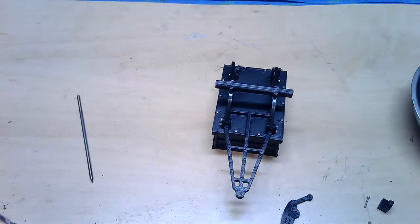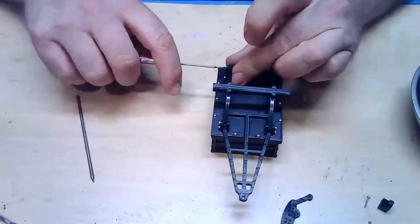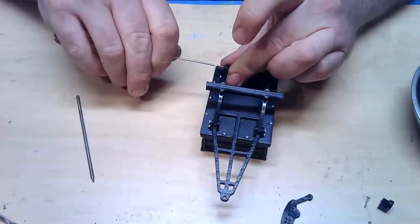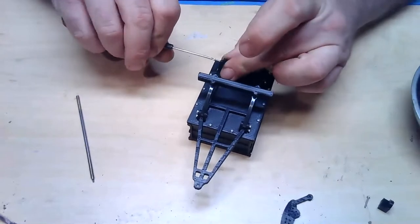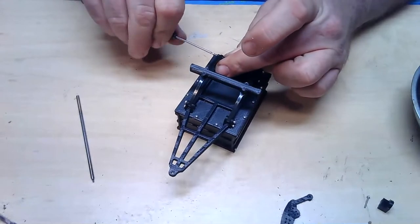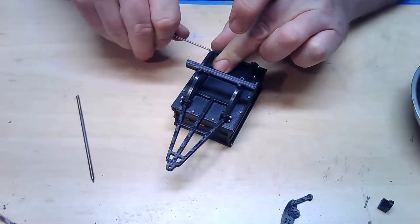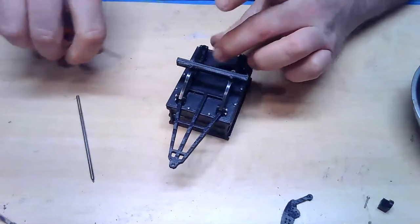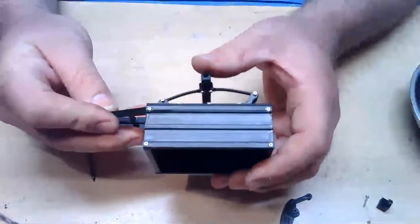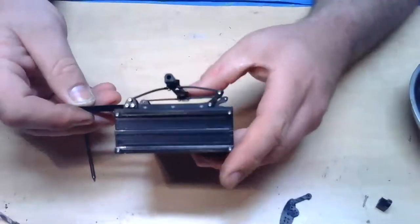If you do not have Facebook, you can also send me an email right through my website through the contact form. Now we have the axle mounted — you can see how the shackles and leaf springs work.